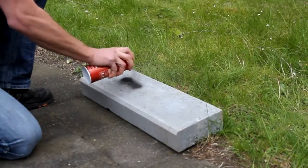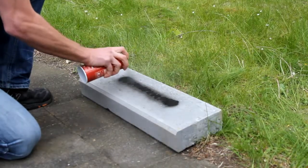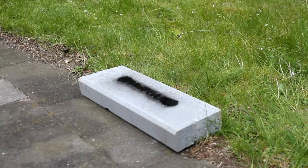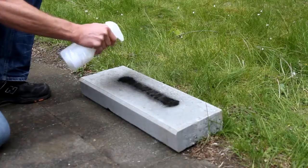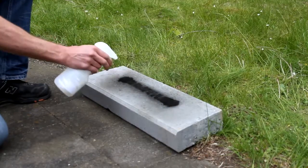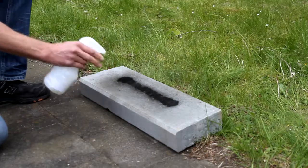For the purposes of this demonstration, this porous concrete paving slab is attacked with spray paint commonly used by graffiti artists. One hour later, when the paint has hardened completely, the graffiti is sprayed with Hydroflex Graffiti Remove Proliquid.